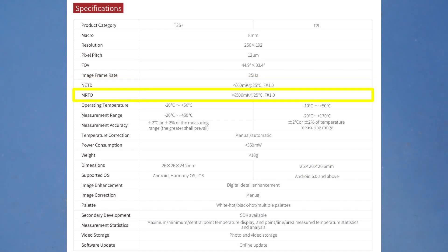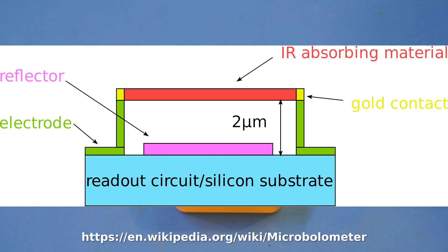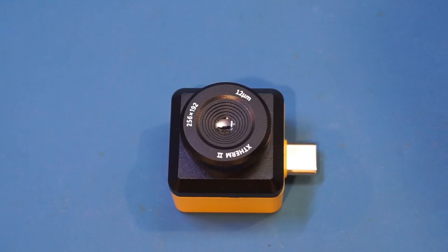Another figure mentioned in the spec is the MRTD, or minimum resolvable temperature difference. The T2S Plus has an MRTD of less than 500 mK, or less than half a degree. This number is not always published, so I don't know how it compares to other thermal imagers, but my assumption is that it will be quite comparable given the other specs. Although not specified, I assume the sensor is also a UFPA — Uncooled Focal Plane Arrays detector. These sensors are made of an array of microbolometers and are very expensive to make. In fact, the sensor cost is the main price component of most thermal imager products.